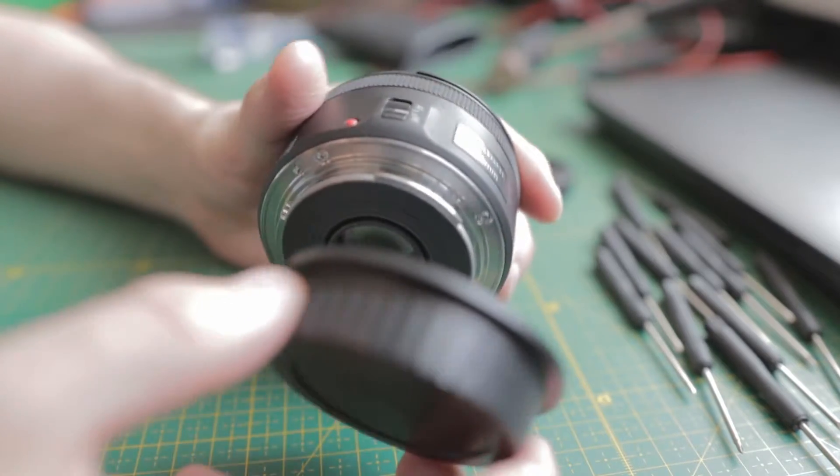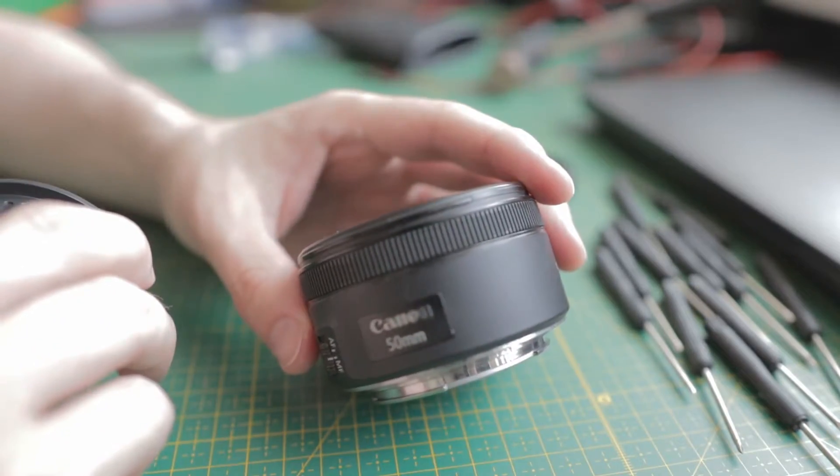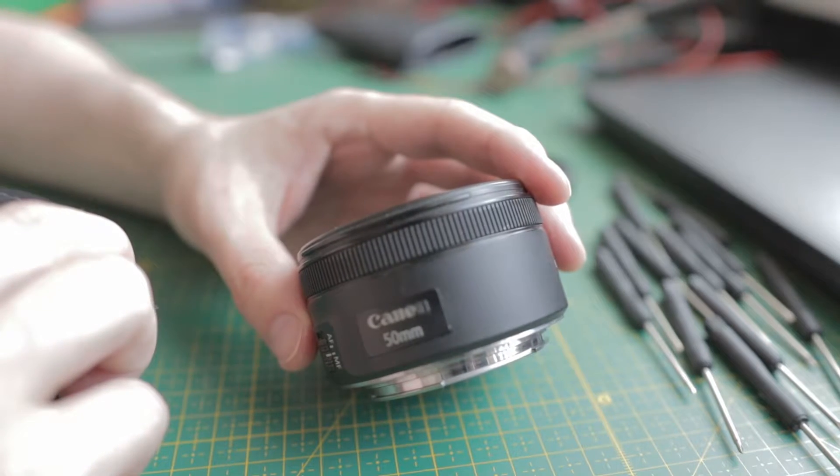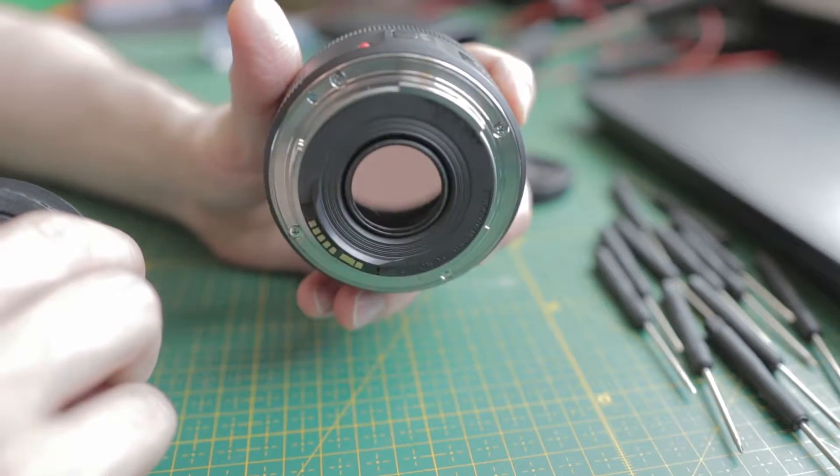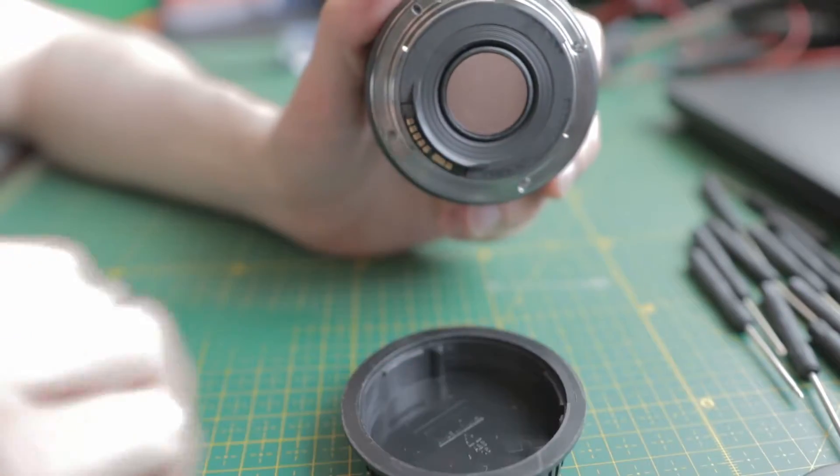I just dropped the lens by accident and it was making a weird sound when it was focusing. After a while it simply went dead. Let's take this apart.